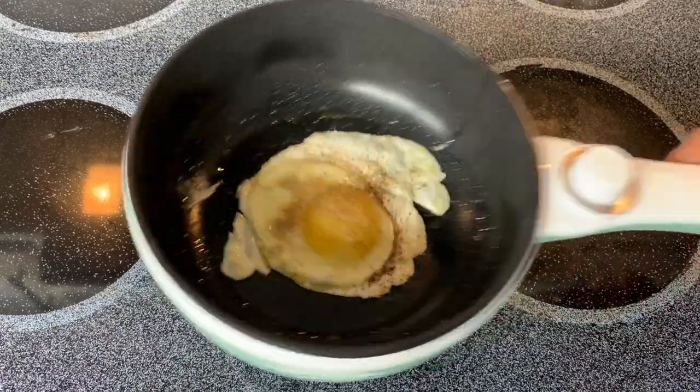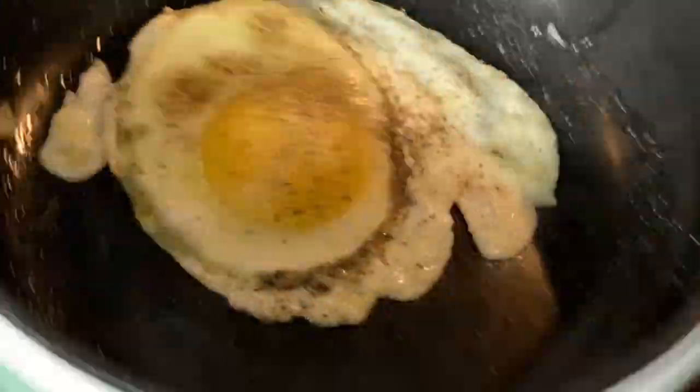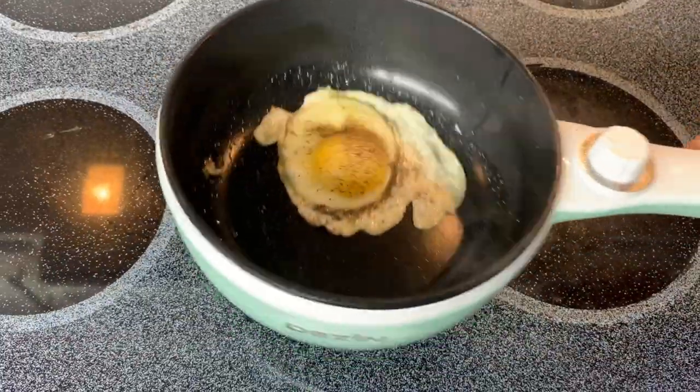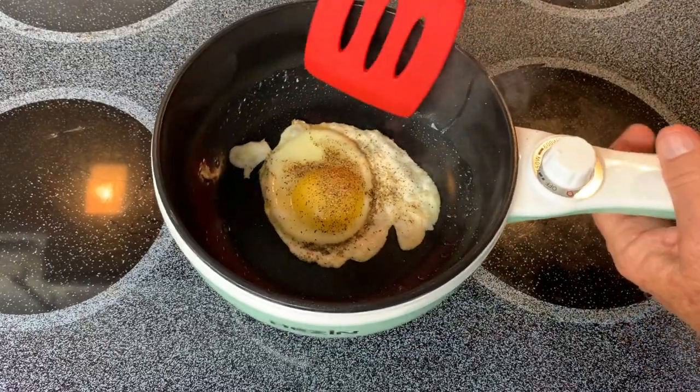Let's test out the non-stickness. And there, it's sliding around really good. If it was really good, I'd flip it up and flip it, but I'm not going to do that. Alright, let's see if we can get it flipped.